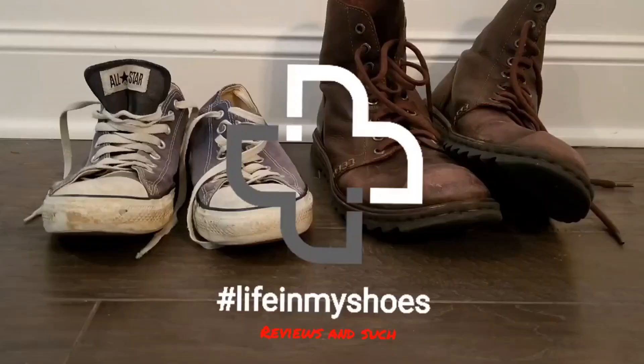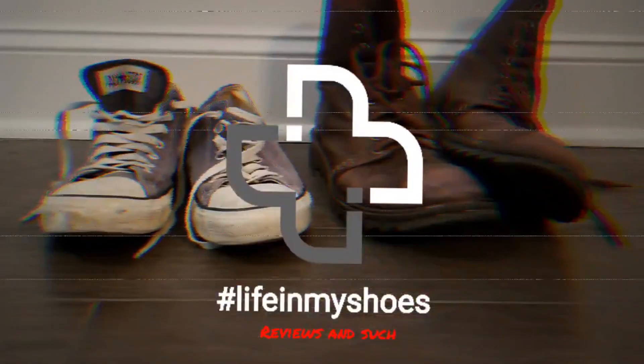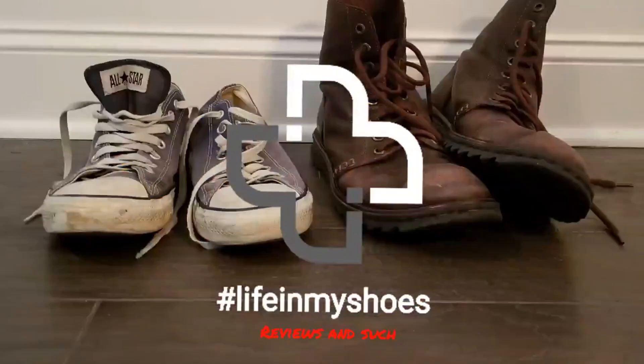Let's revisit True Classics Comfort Chinos and Comfort Jeans. Welcome back to Life in My Shoes Reviews and Such.